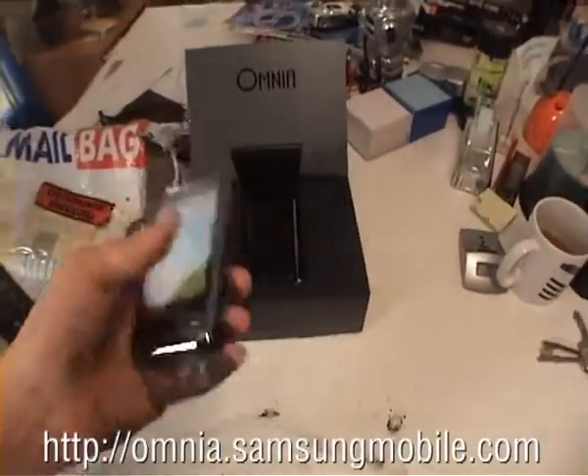Alright, let's look at the phone. That's pretty sweet. Thank you, thank you.